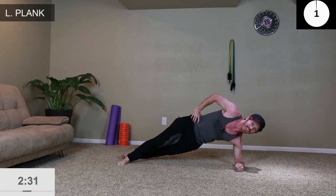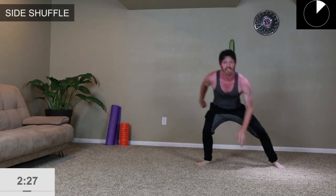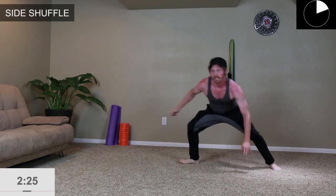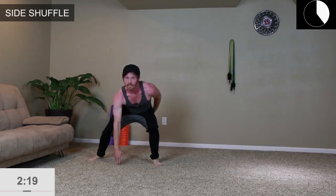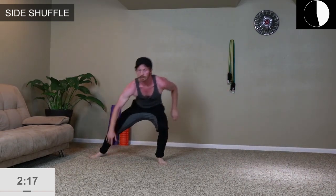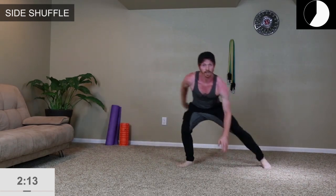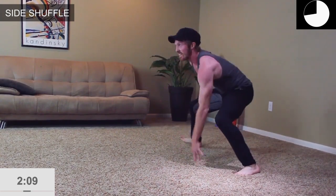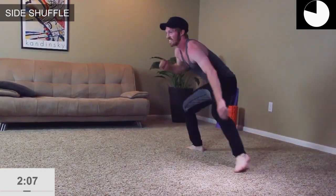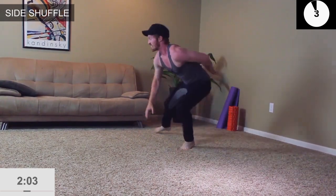Let's start our next round — side to side, give it all you've got. If you're more advanced, get down with me — we're staying low, working this athletic ability. Make sure to breathe.